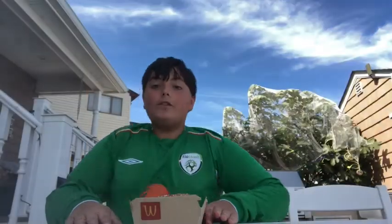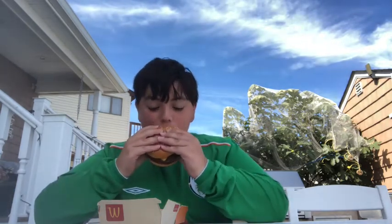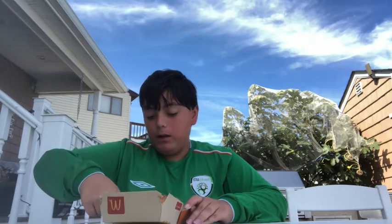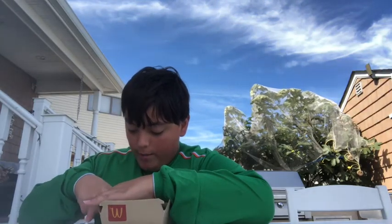All right, let's see how this tastes. Here we go — this Double Quarter Pounder review, here we go. Mmm. I haven't had a Quarter Pounder in a while — it's been a couple months, maybe a year. Quite good, actually. Just as good as I remembered with that fresh beef.